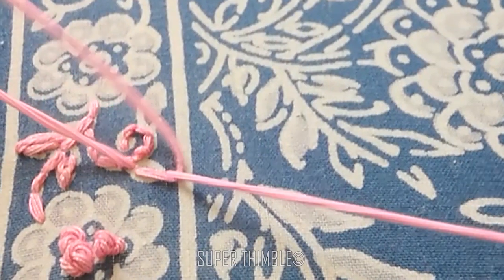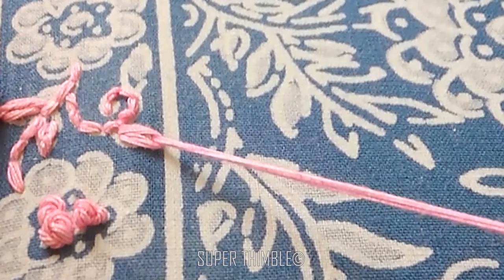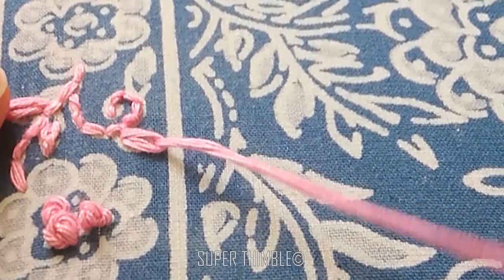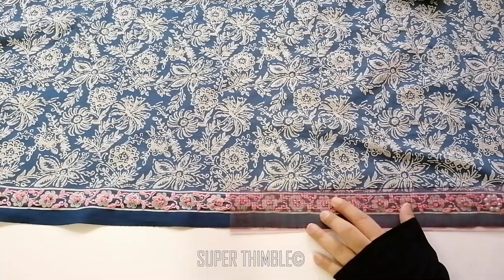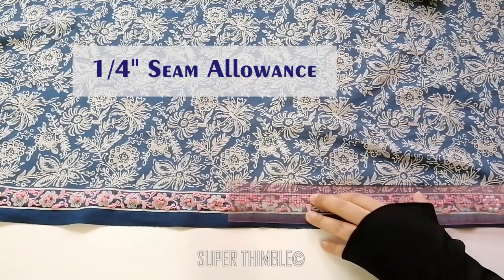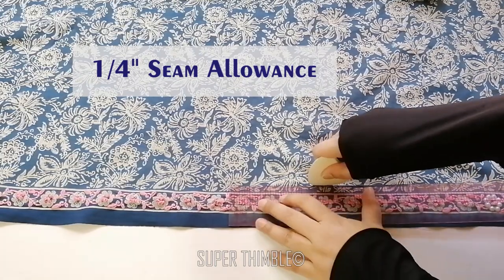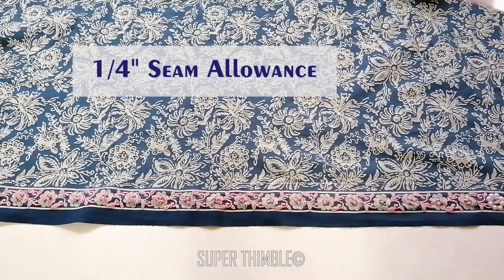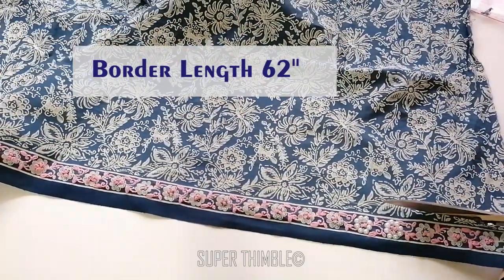Before I start with cutting the sleeves, I did an embroidery on the border — you can watch my previous video, click on the link above. Once I am done with embroidery, I will cut the border, keeping around ¼ inch space for stitching. For sleeves, I will be cutting 62 inches of border.